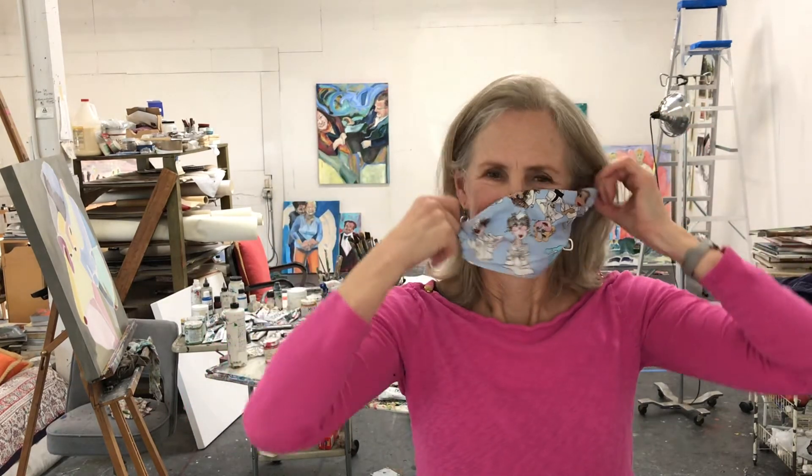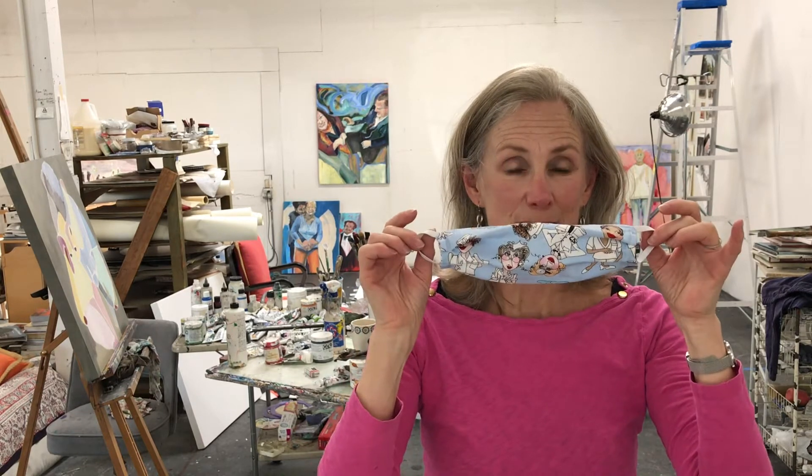Hi, Ellen Goldschmidt here from my studio to talk to you about the importance of wearing a face mask and how to make your very own. I've been volunteering for Friendly House for 30 years, and right now during this crisis we wanted to get out important information about wearing face masks.